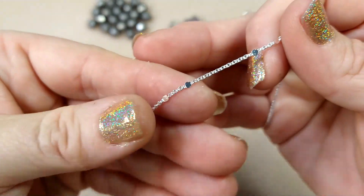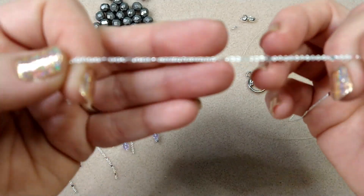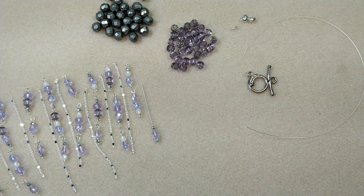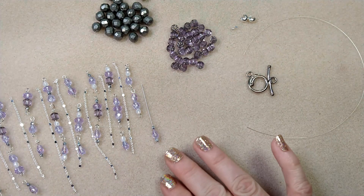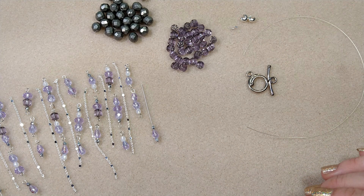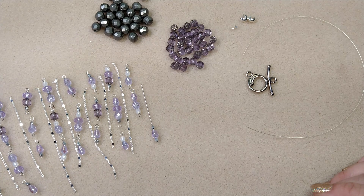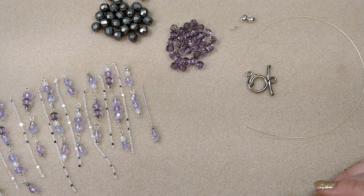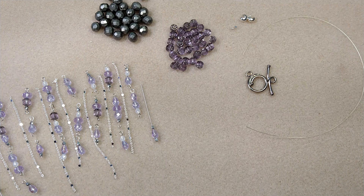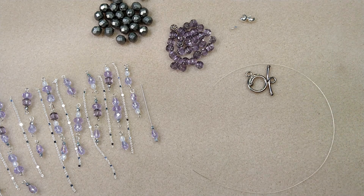I also have some chain here — this is a very fine link chain with some little sequin type things on it. You can use any chain or any beads that you have for this; you do not have to use the same sizes or same beads as me. When I saw this box I knew this is what I wanted to do with it because all the beads look so pretty and delicate together.